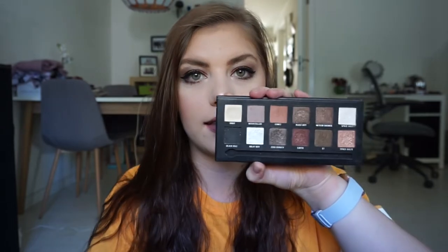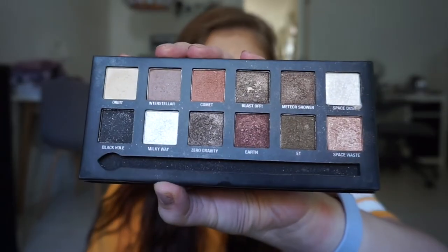Hi guys and welcome back to my channel. Today we're going to do a palette bingo on this palette — the W7 Spaced Out palette. It comes with 12 shades. I drew four shadows and applied them to my eyes. So if you want to see how I did this palette bingo, please keep on watching.